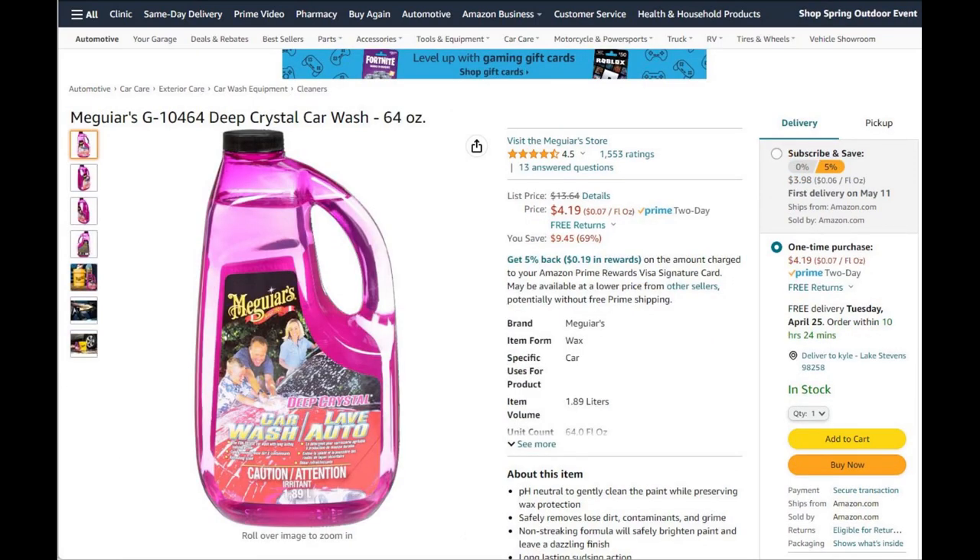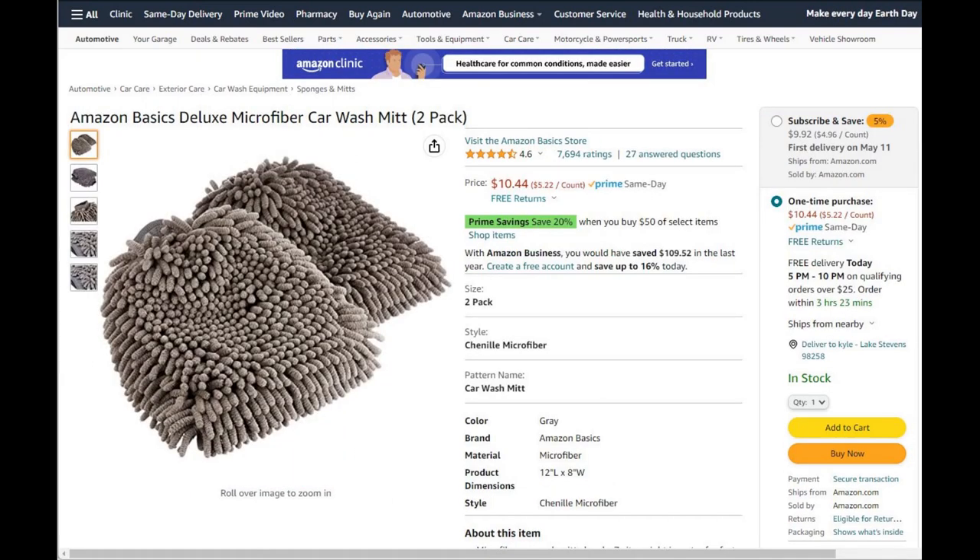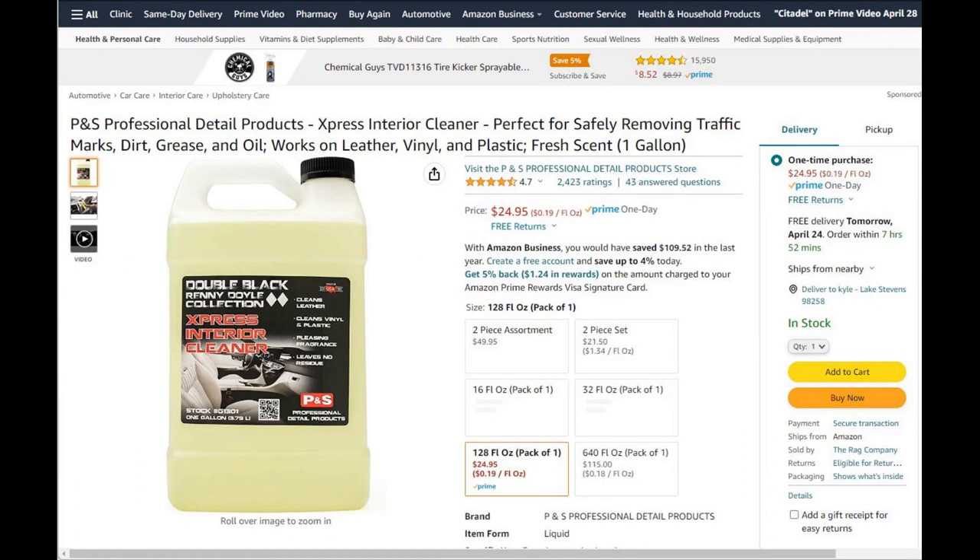Next we've got Meguiar's car soap. It's affordable and from a good brand, so it'll serve you well when you're just starting out. Also on the list are some microfiber wash mitts — these won't break the bank at $10.44 for a two pack, and they won't scratch.